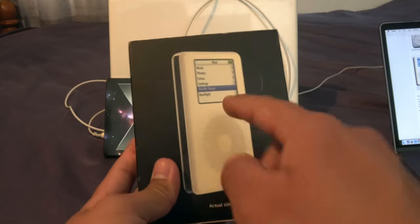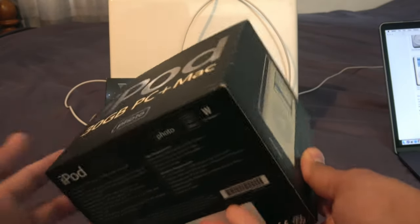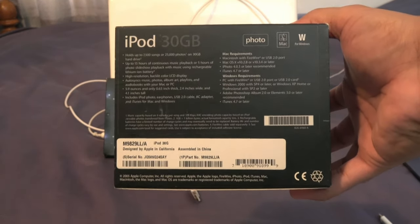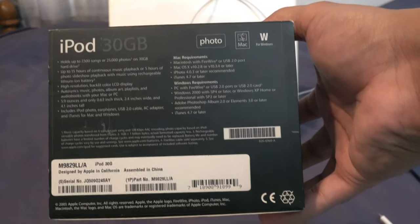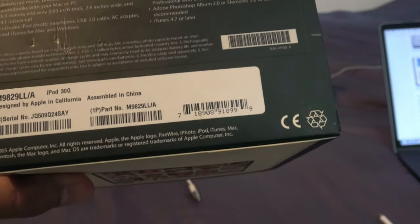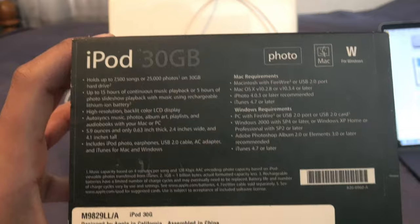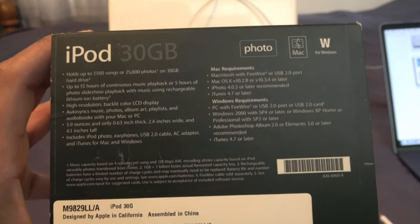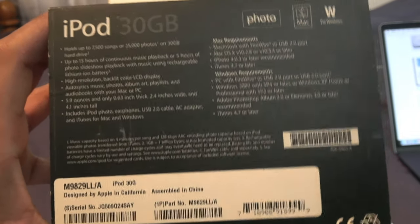On another side it shows you the actual size of the iPod Classic. On the bottom of the box, it has information about the 30 gigabytes of storage, and tells you it works on both Mac and Windows. It holds up to 7,500 songs or 25,000 photos on a 30 gigabyte hard drive — this is back when iPods had physical hard drives. Battery life is up to 15 hours for continuous music playback, or 5 hours of photo slideshow playback with music using the built-in rechargeable lithium-ion battery.